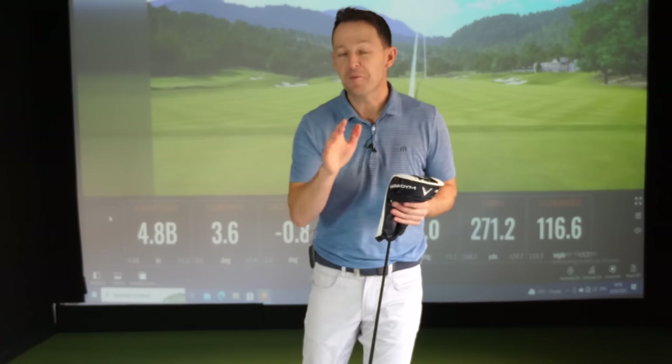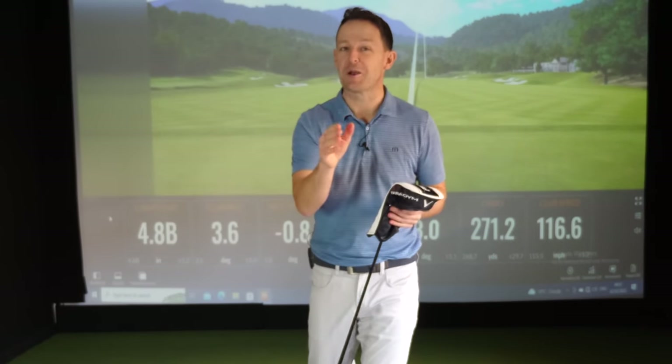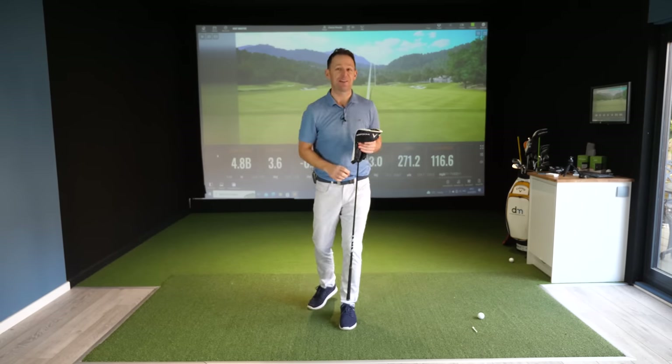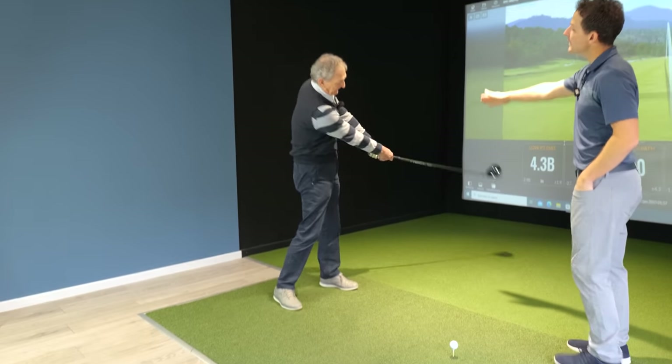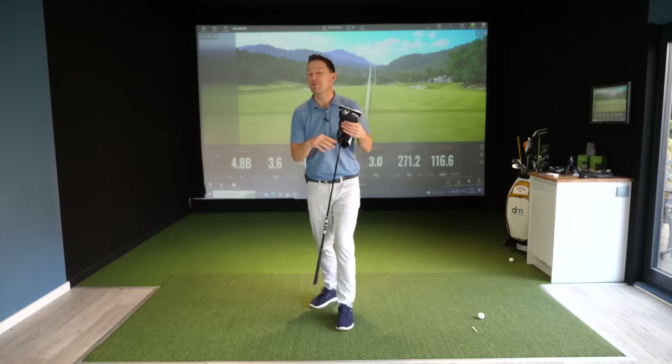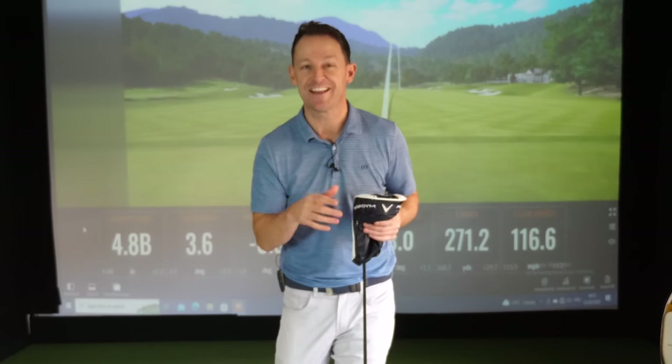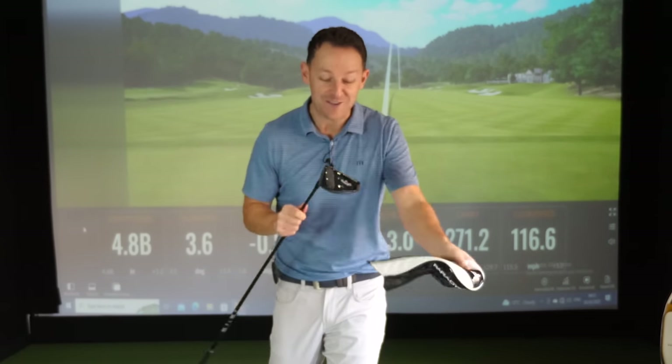I've done many videos on helping you hit drives much straighter and longer, but in this video I want to show you a live example. That live example is my dad — I'm actually bringing him into the studio so you can watch the session. But before I do, I want to let you in on a little secret.